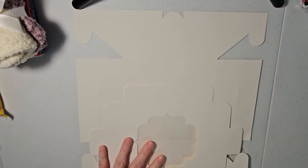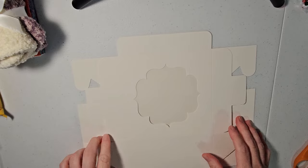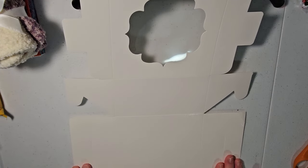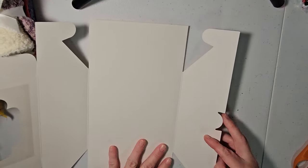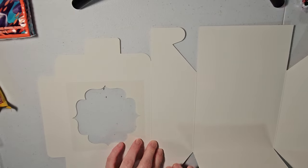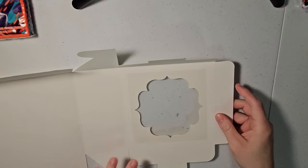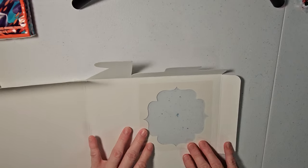I bought these boxes on Amazon. They came in a pack of 36 and they were $13.99. You just have to go through and fold all the creases. I was going to do this ahead of time, but I thought it might be helpful for everyone to see how I assembled them because at first I wasn't exactly sure how to do it. I'm just going to fold it at all of the score lines. This helps when you're putting the box together and makes it easier to assemble.